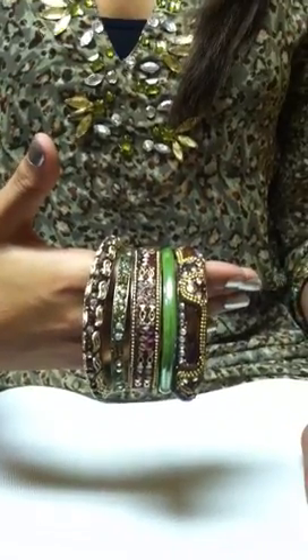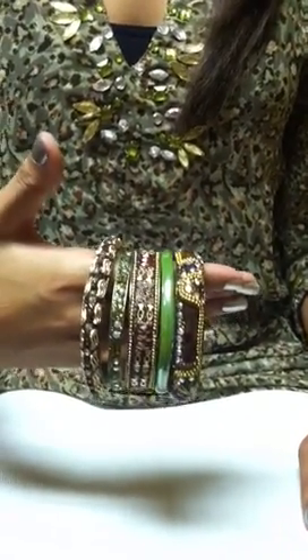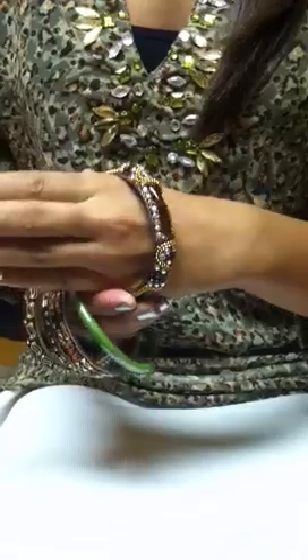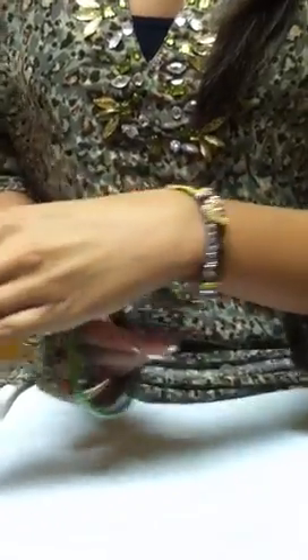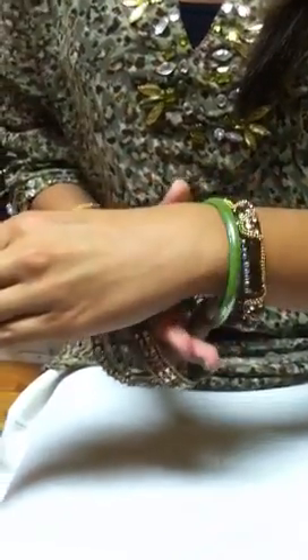As you can see we've made a bundle of five and she's going to go ahead and put them on one at a time. We recommend putting them on one at a time. How we layered it is you have the largest one go on first, and then we have a sage green hand blown glass bangle that's a little bit narrow.